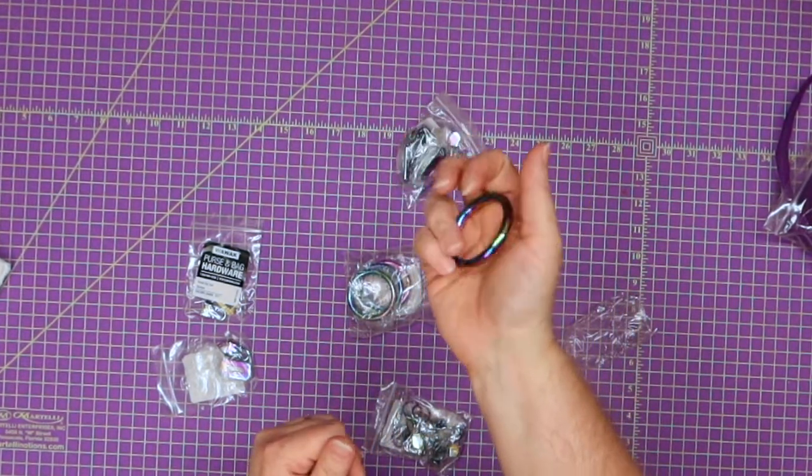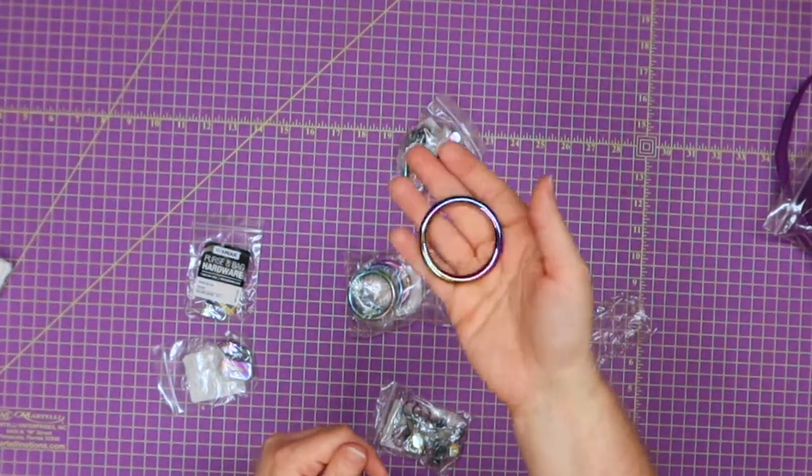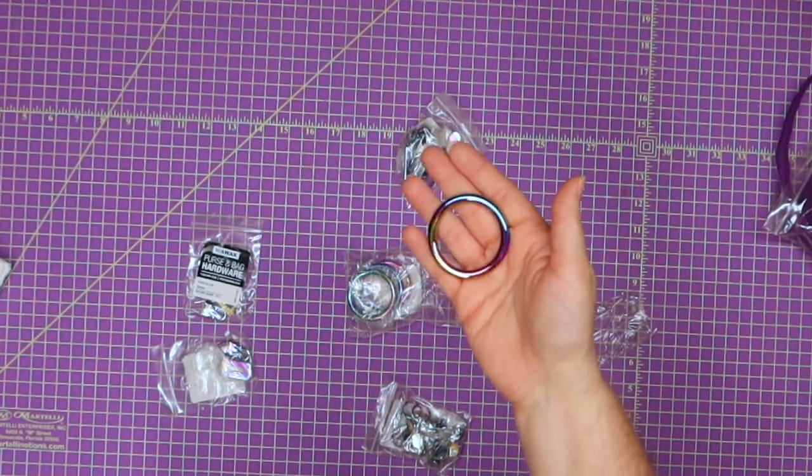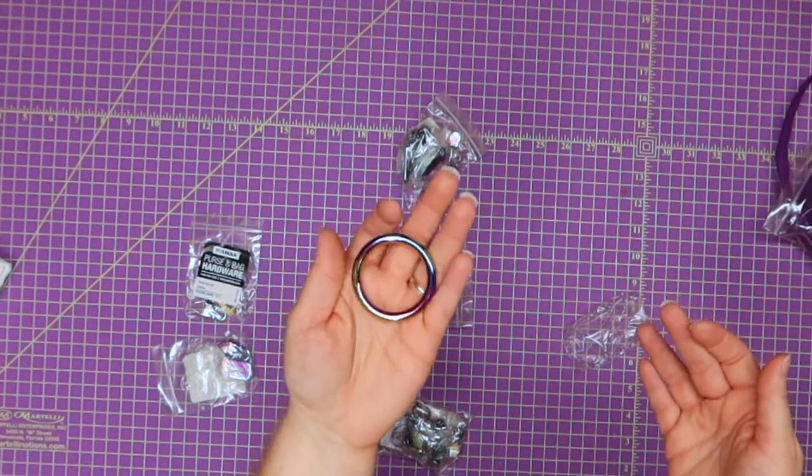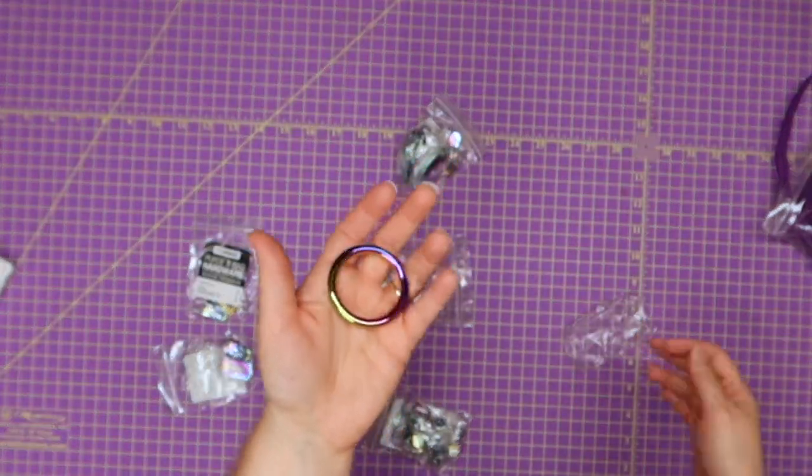I also grabbed some rainbow o-rings — these are one and a half inch — and for one it was $2.89. The quality and weight of this is really, really nice. I bought some two-inch o-rings from another seller and they were super light, but I really like the weight of these.